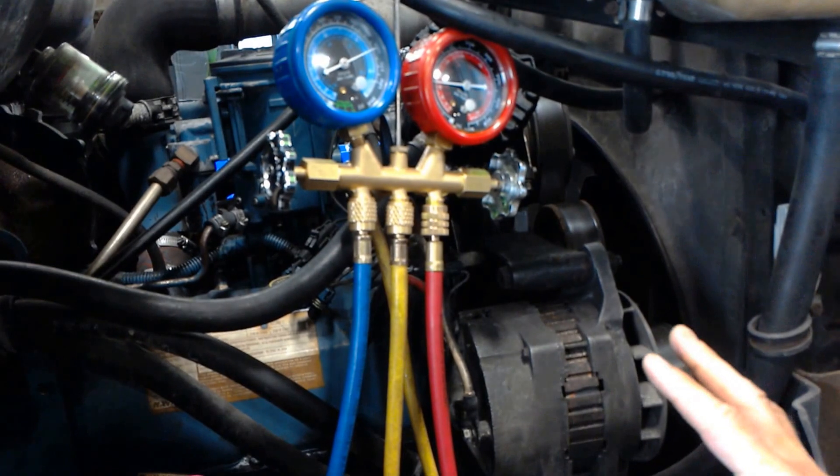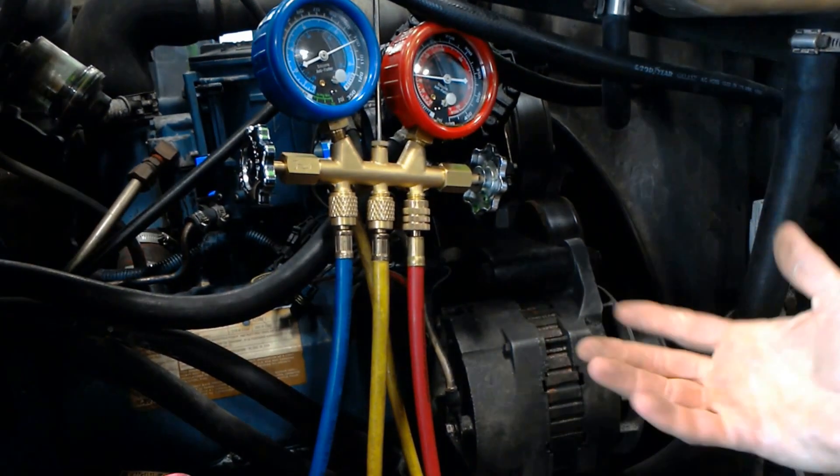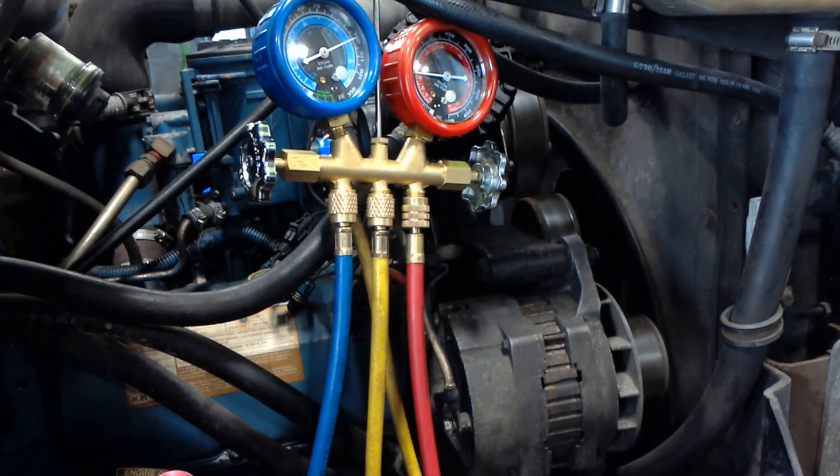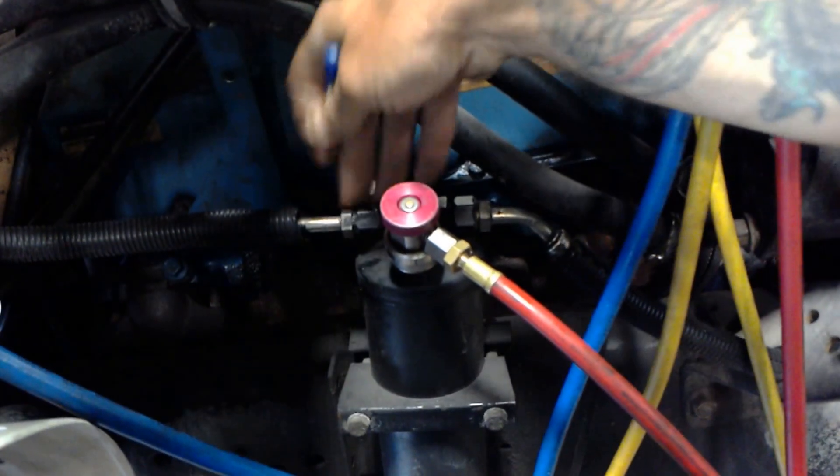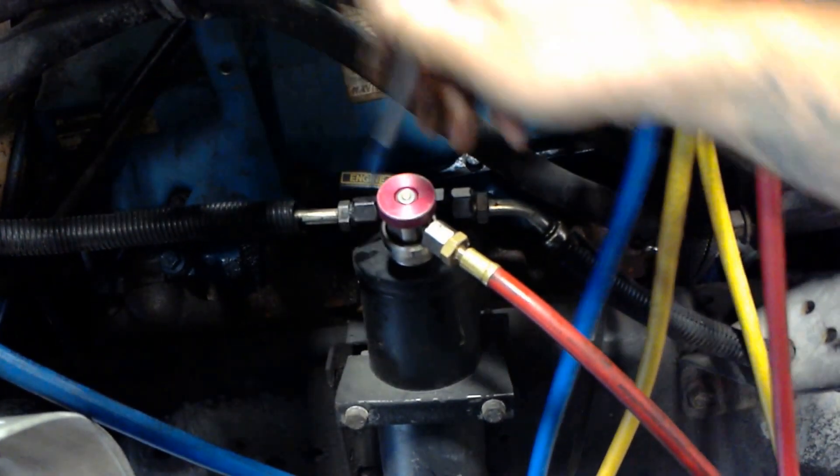The first thing I did, I did a visual inspection. I'm looking for any damage, any visible leaks. I would probably start at all my fittings here — any leaks, any green residue, any oil, any fuzzy dirt.